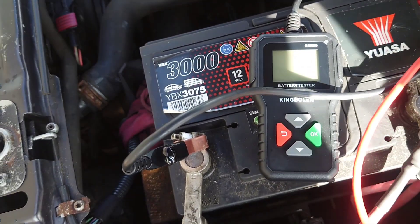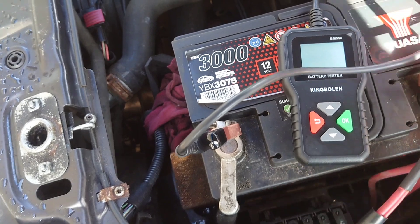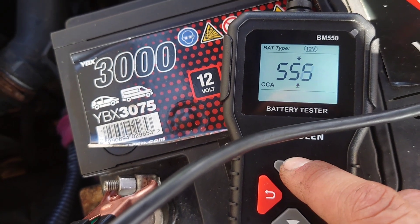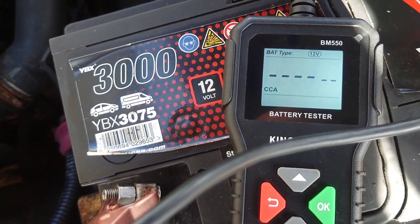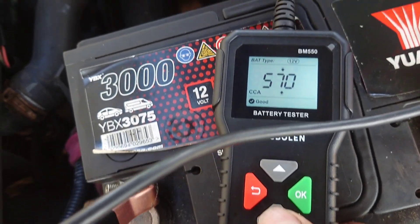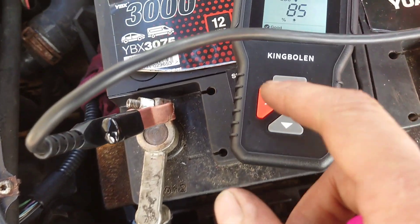Next up is the Saab battery, which is relatively new, so we should get a good result out of this one. Setting 12 volts and 580 CCA. The result: 570 CCA — spot on. State of health 97%, state of charge 85%. Excellent, this one's good to go.